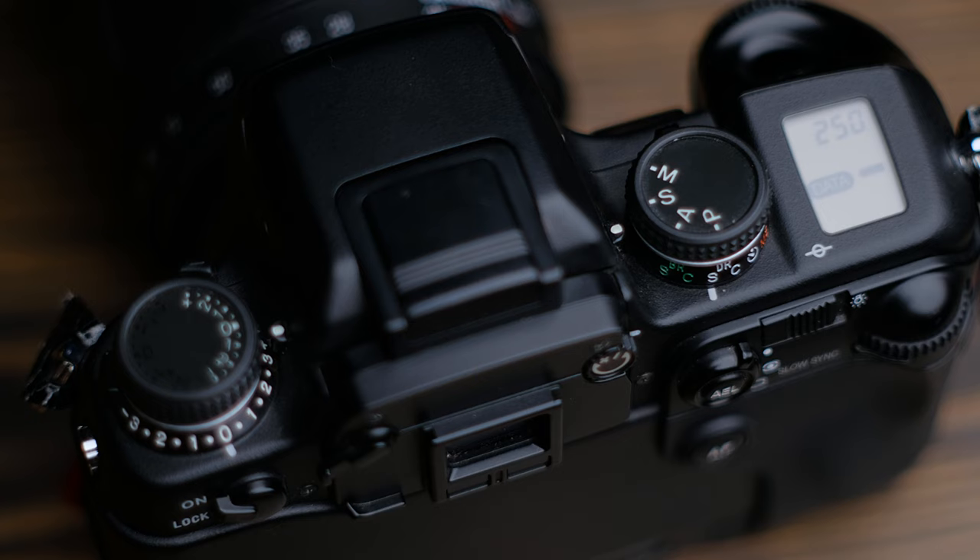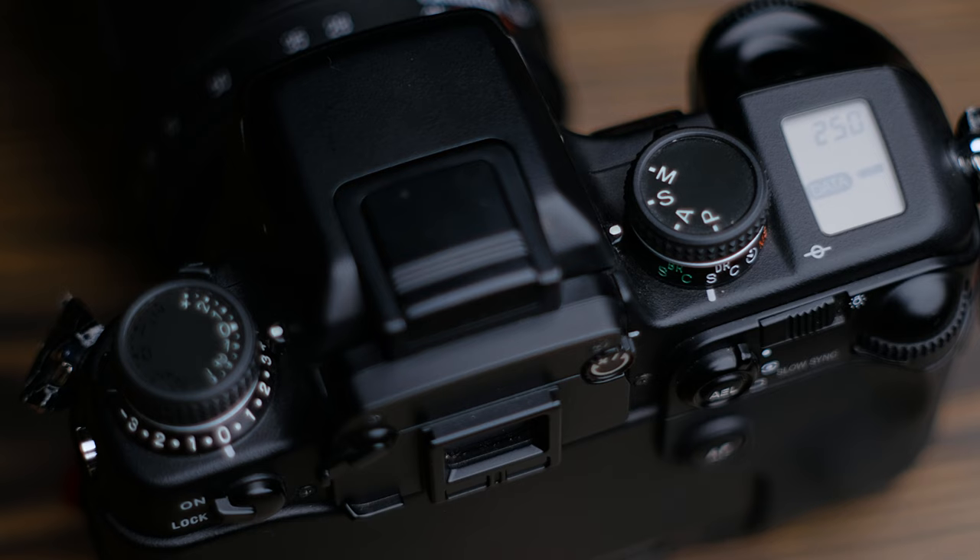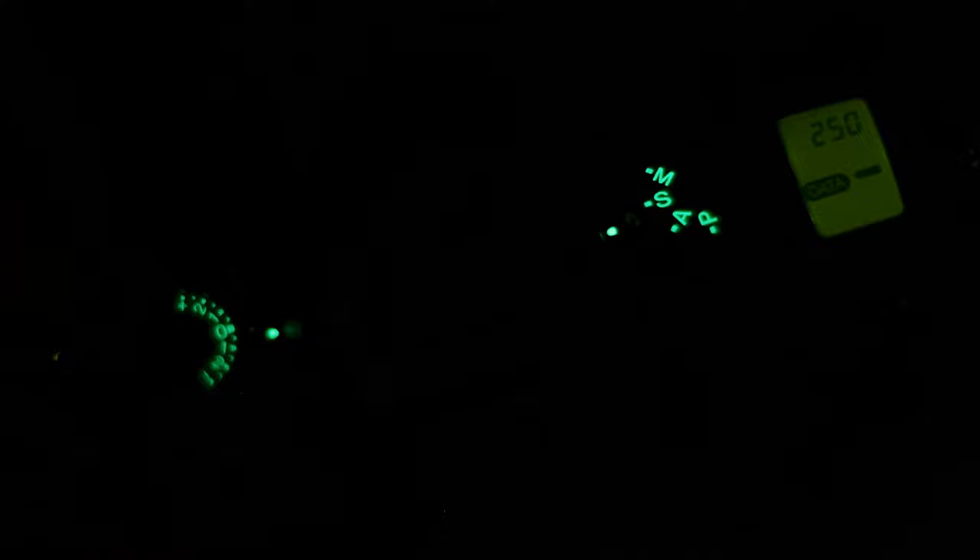Up top we have a surprisingly modern complement of controls, featuring a PASM dial and an exposure compensation dial, as well as an LCD screen that shows the current exposure settings, frames remaining, and battery level. Much like a Swiss watch, both dials have luminous elements, and the LCD has a front light that you can activate to make shooting at night much easier.